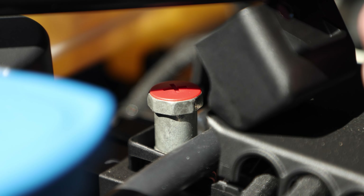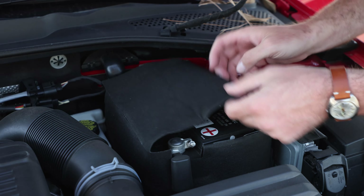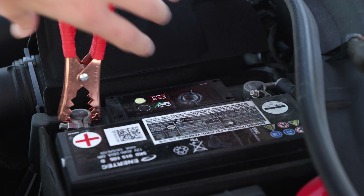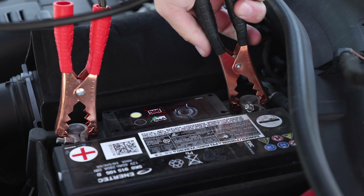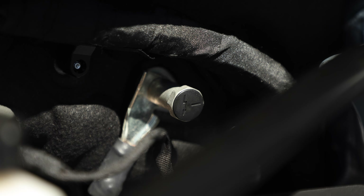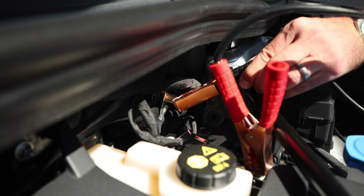Step four: connect the red or positive cable to the discharged battery's positive terminal. Then take the positive or red cable on the other end and attach it to the positive terminal on the healthy vehicle. Step five: take the negative or black cable and attach it to the negative terminal on the healthy battery, then slide over to the dead battery and attach the negative cable to an open bit of metal that will serve as a ground point.